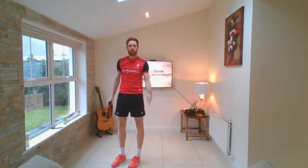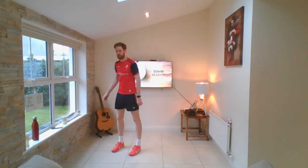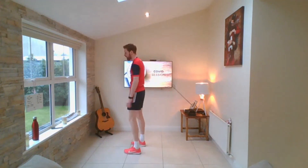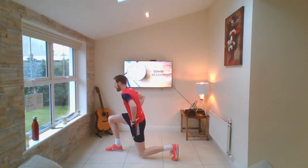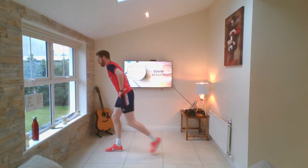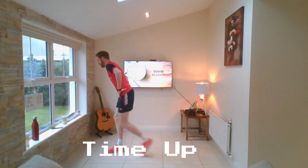Reverse lunge — step out behind, touch with your knee, back together. A big long step — keep your balance. How many reverse lunges can you do in 30 seconds? Only you can tell — keep your score. Here we go — out behind, down, touch, up. Two done, three done, four done. I'm alternating legs — not using the same leg. Five done, six done. Ten seconds left — do more than me. Seven, eight, nine, ten. I got ten done — how many did you get?